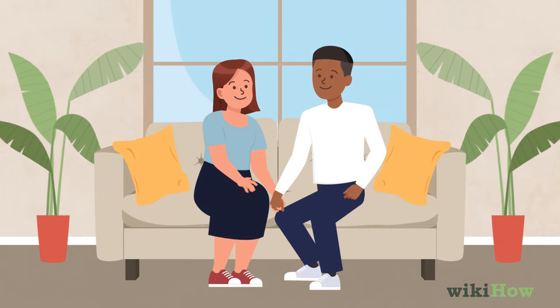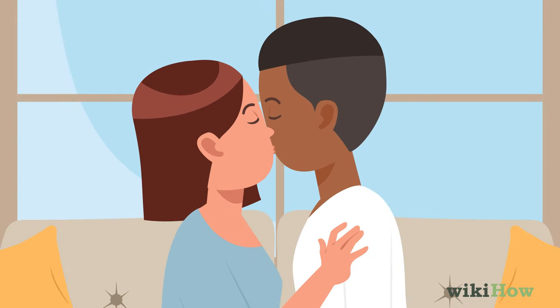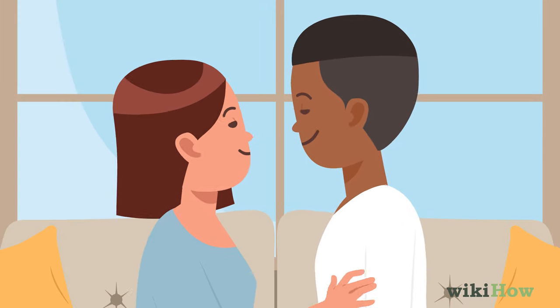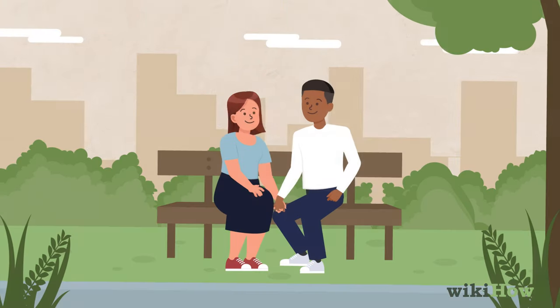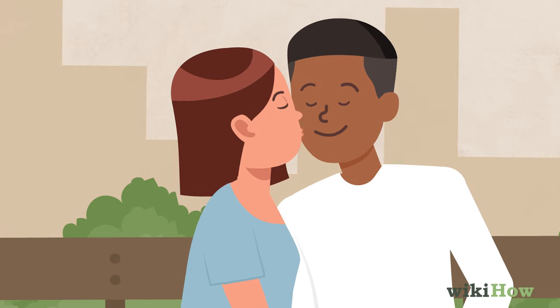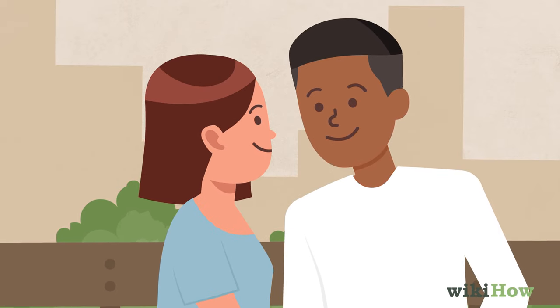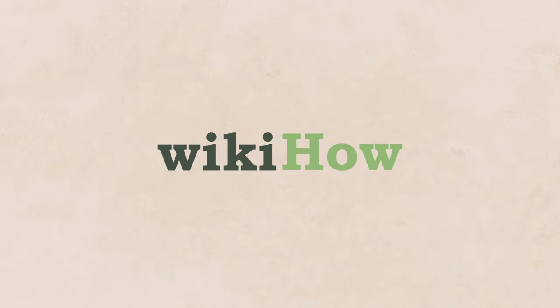If he's your crush or a guy you're dating, a peck can also be a sweet, low-pressure first kiss. Even if you've been in a relationship with a guy for a while, you can still give him a peck sometimes as a simple way to show affection, especially if you're in public.